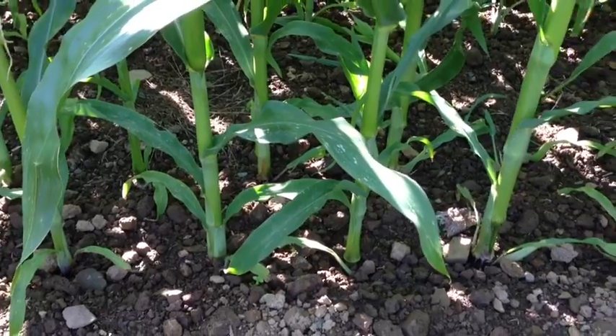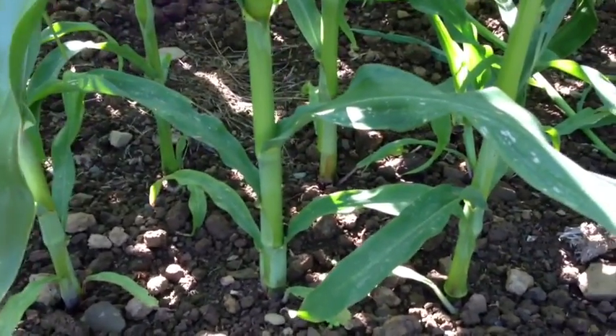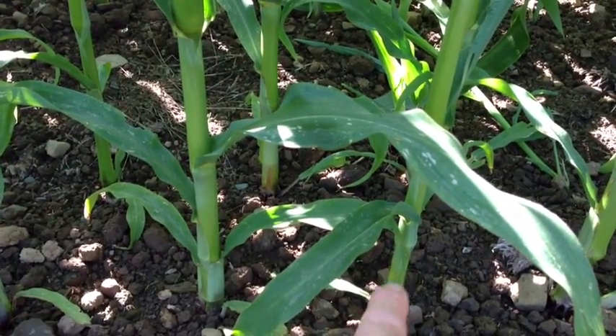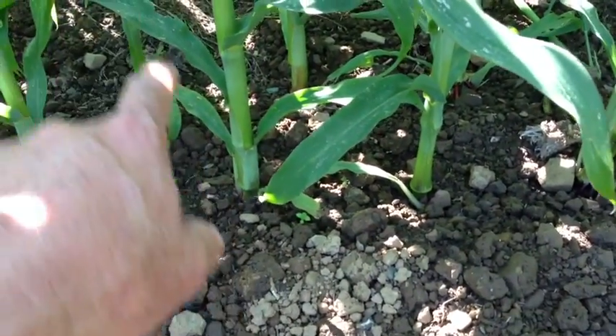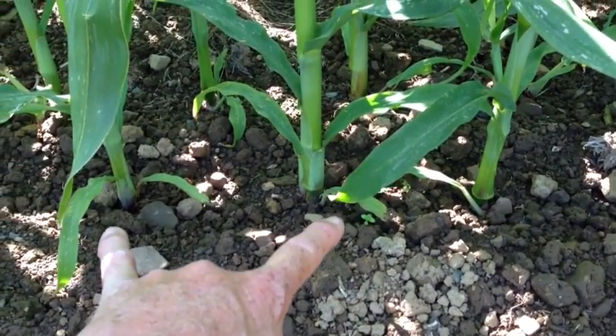As we can see here, you've got a perfect diamond between the plants. You can see you've got a plant here, plant there, plant here, plant there — it's in a diamond. You've got a good 10 inches between each plant in-row, and you've got probably 7 inches across.